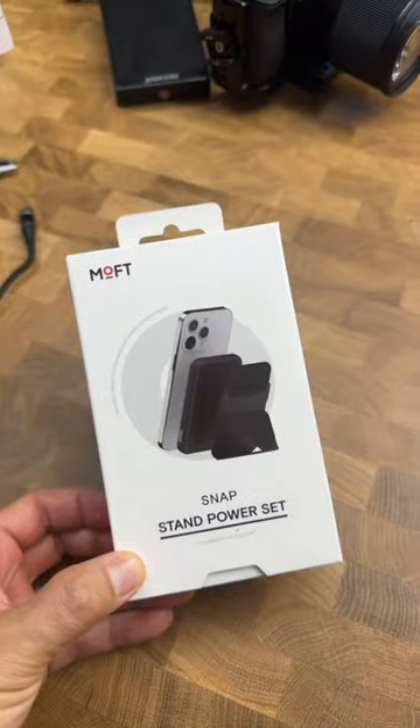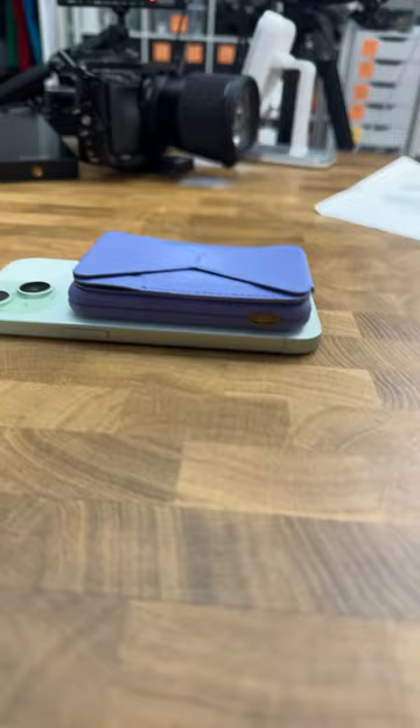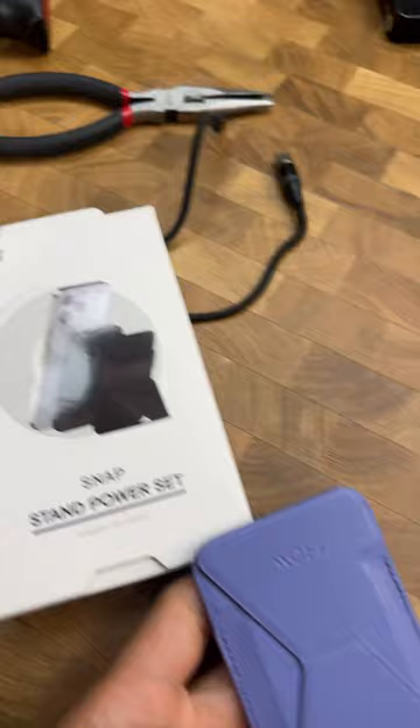So here's the thing, I was reviewing this. Ooh, this thing is pretty neat. It comes with a stand, a battery pack. This whole thing's covered in fake leather, but it feels pretty good.